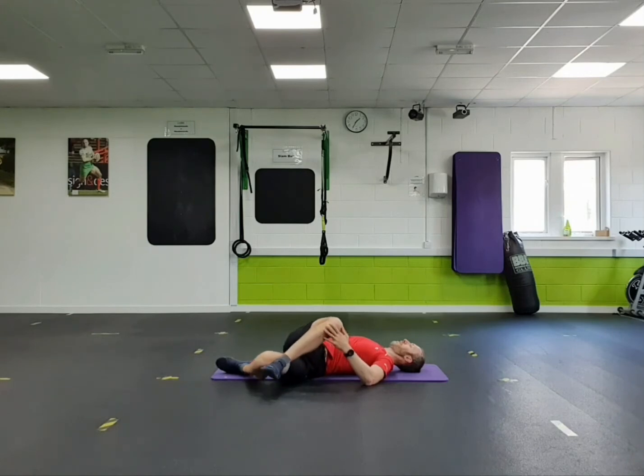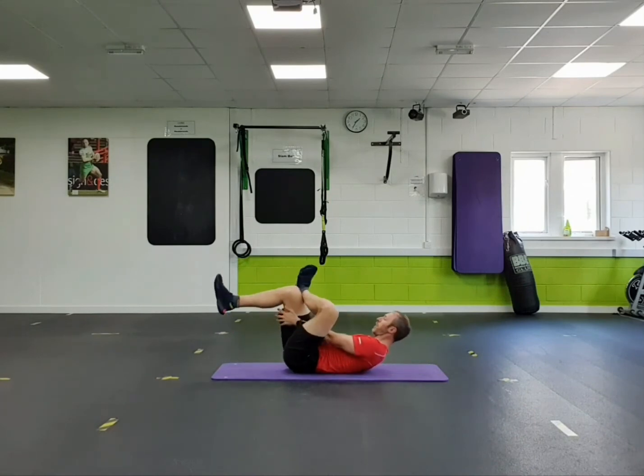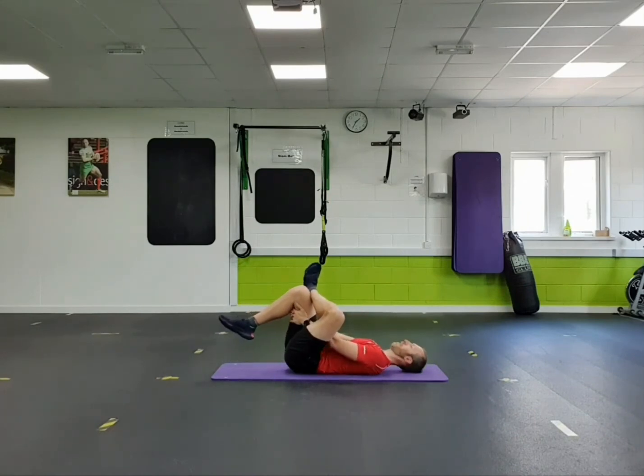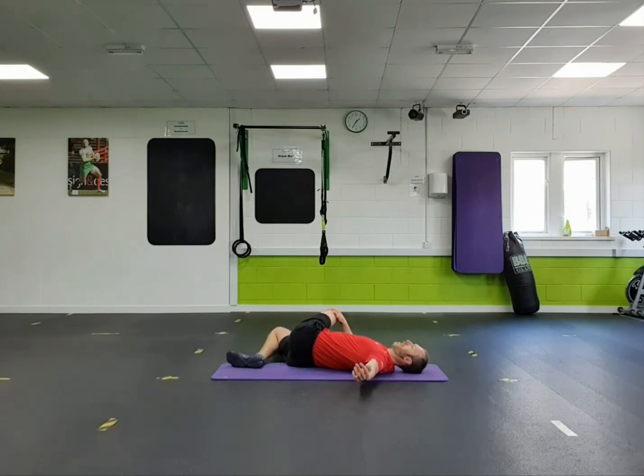Gently back to the middle. Left foot on the back of your right knee. Reach through the legs, pull towards you. And then rest the right foot down. Left side comes over to the right. Extend that left arm and use your right hand to encourage it towards the floor.